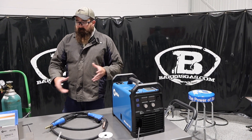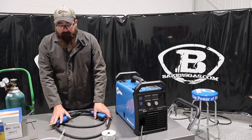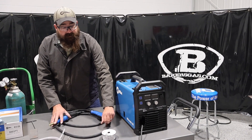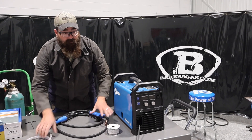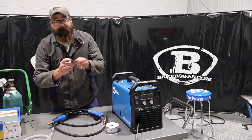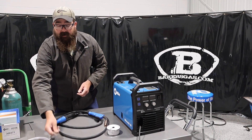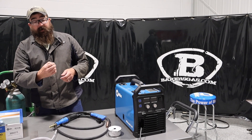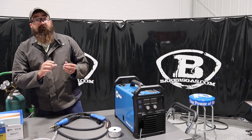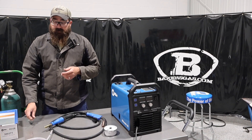What I've got out on the table here is some of the items it comes with. It comes with a MIG gun, a .030 contact tip, .030 wire, and a gas hose. I'll show you how to plug all this in and set it up. It also comes with a gauge for sizing your material — pretty handy to have — and a T-handle allen wrench that's for changing your polarity when you're going to run self-shielded flux core.